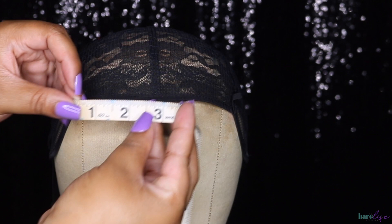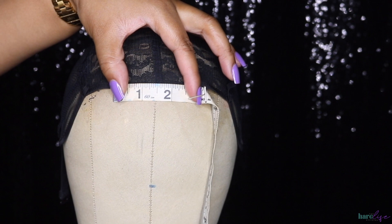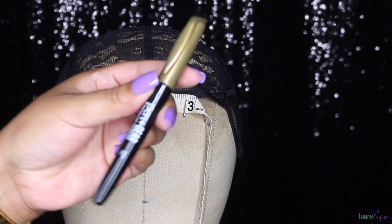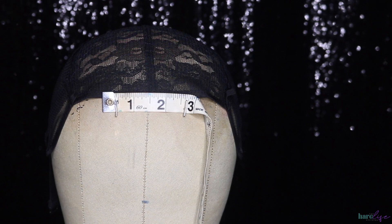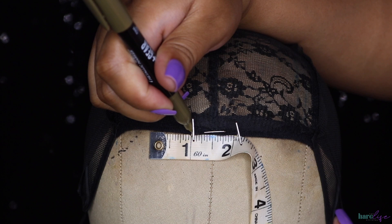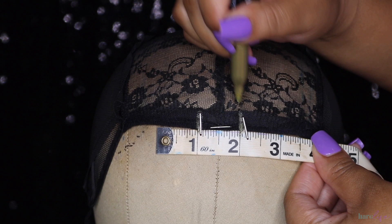For the leave-out on the U-part, I want minimum leave out — only one inch in width and four inches back in length. This unit was not made to have edges out either, but I'll show you what to do if you want your edges out. I'm going to use my metallic marker — these are about two dollars for a four-pack at Walmart, my favorite. You want your leave-out area to be symmetrical, so we're going to mark at the one inch and two inch, making sure that half-inch mark sits on your middle line.